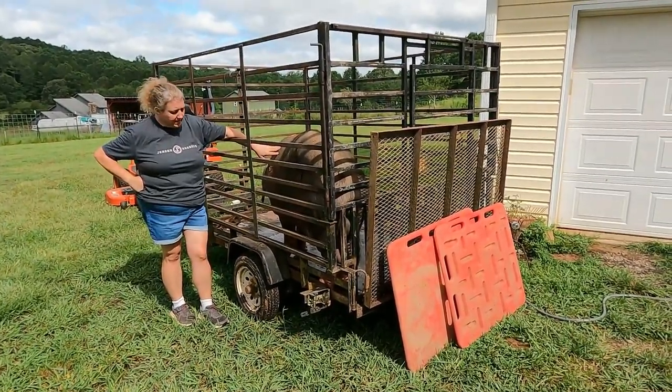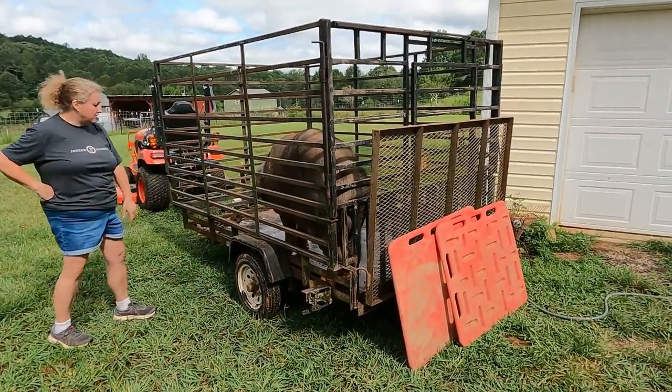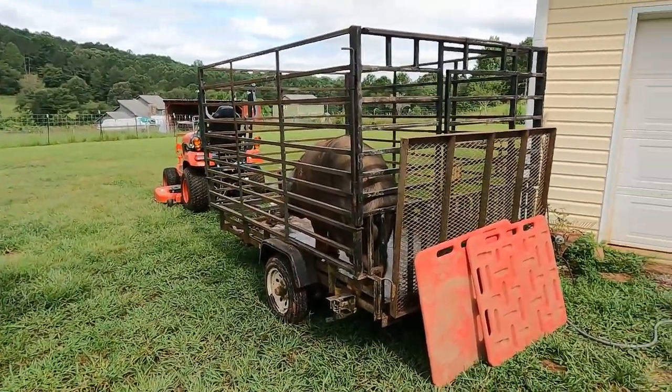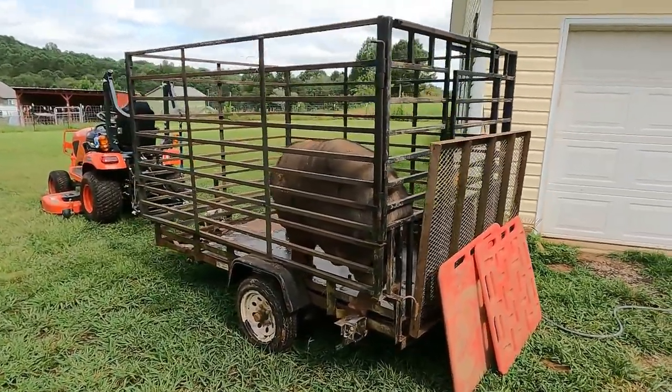The first one we're looking at is my little short trailer. This one is roughly probably 10 foot long. It's incredibly versatile, meaning that we can get anywhere with it with our little Kubota tractor, the truck, or even my husband's SUV. So we use this to move pigs around on the farm.